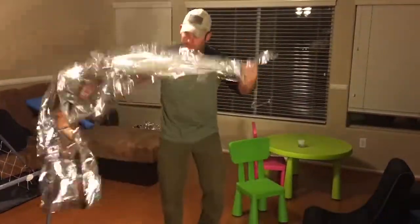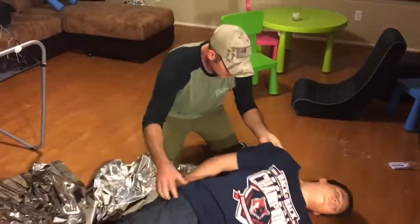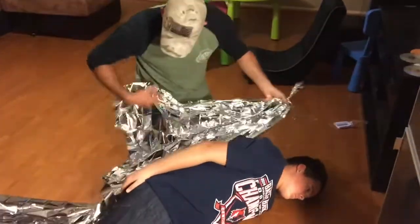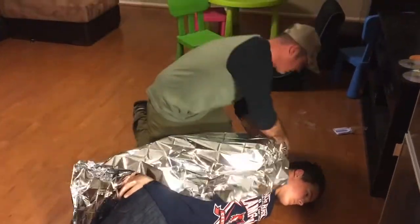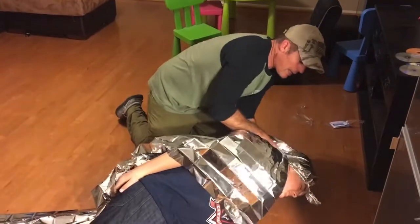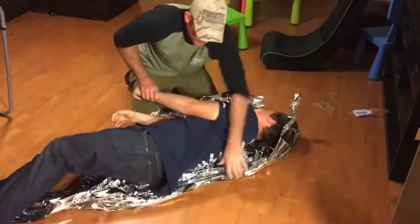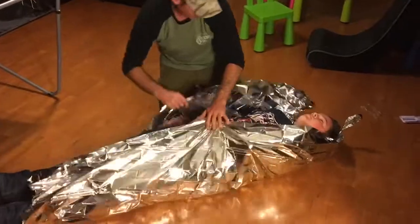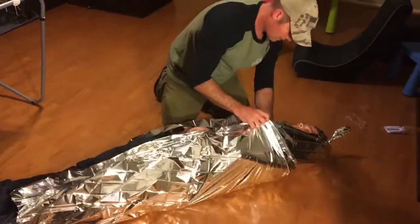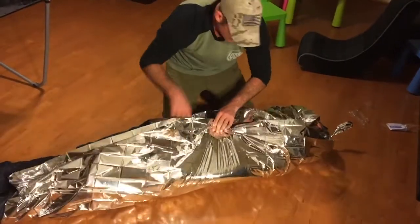So once I find my knot, I'm going to come up and address the casualty. I'm going to roll him to the side, take my knot, get it over his head like such, and roll him back over, and pull up some of the emergency blanket.